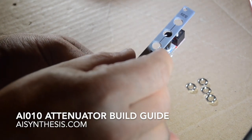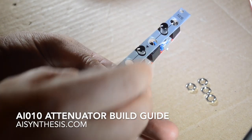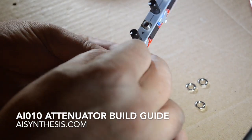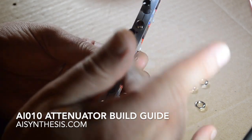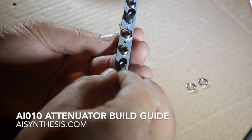I put those on and then I put the faceplate on, and I'm going to put on just a couple nuts at first just to make sure it's tight enough. The thing with these tall trimmer pots — as they're called, as opposed to the metal ones — is that they're not fastened to the panel itself.